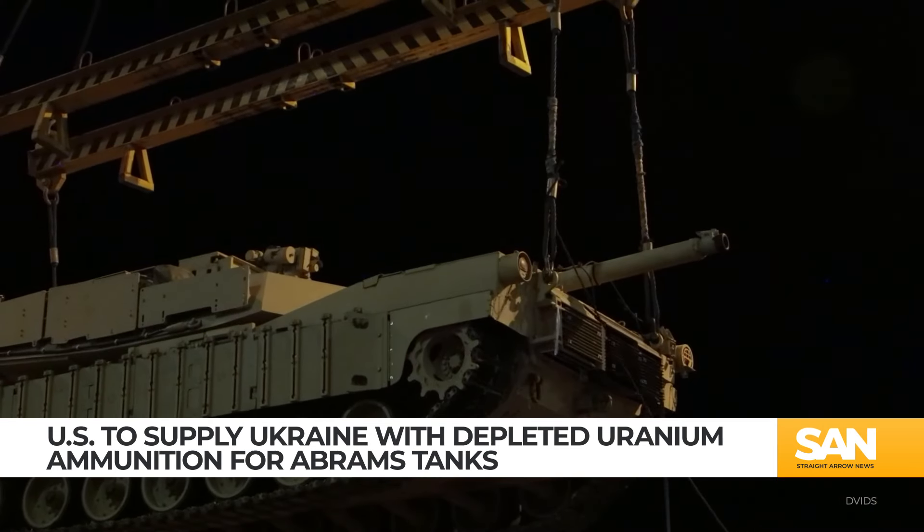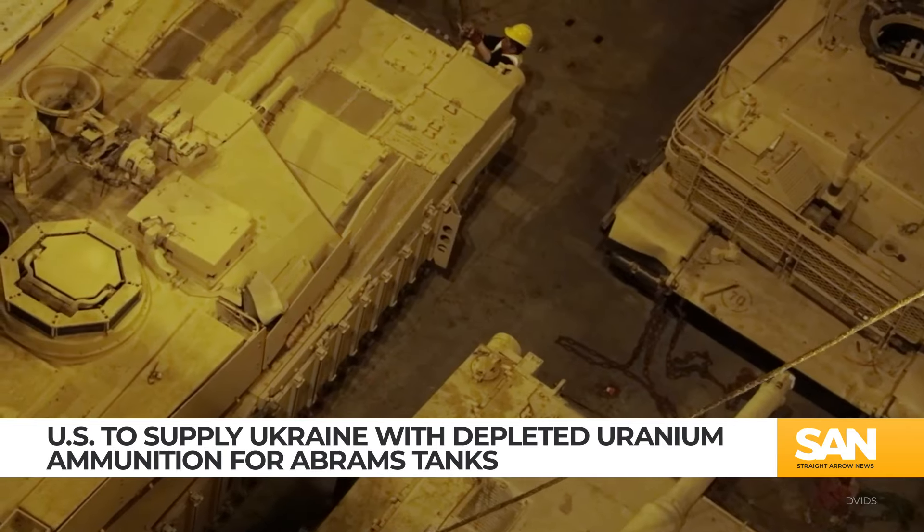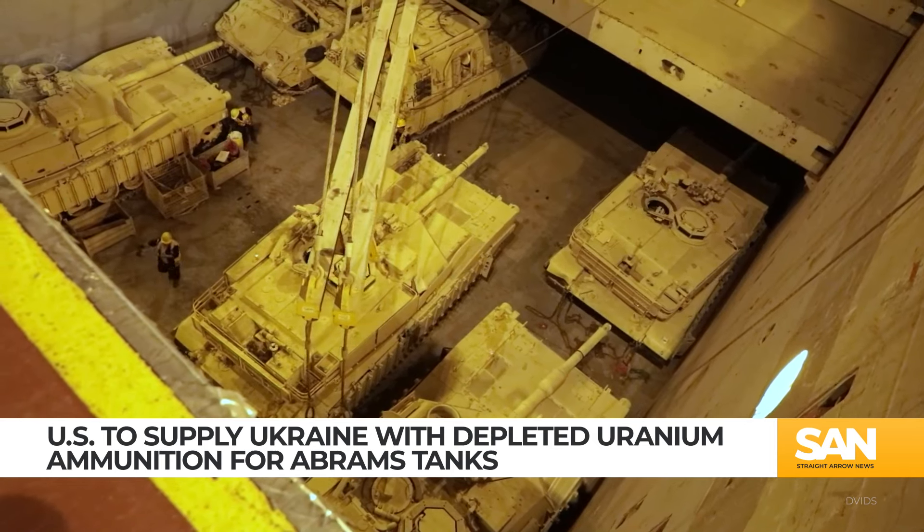The Pentagon says the first 10 of the promised 31 Abrams should be in Ukraine within the next few weeks. The remaining tanks will be delivered by the end of the year.